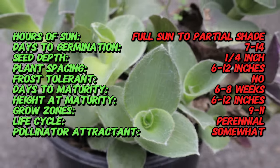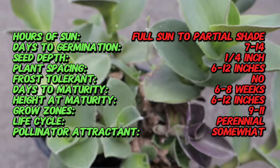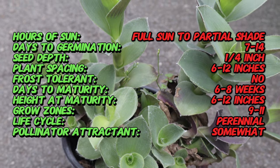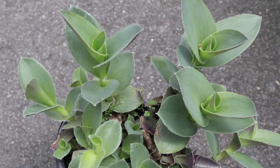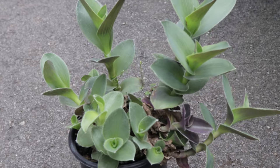Pale Puma thrives in full sun to partial shade and prefers well-drained soil. It is a low-maintenance plant that can tolerate drought once established, making it suitable for xeriscaping. This cultivar can be grown as an annual in cooler climates or kept as a houseplant. Regular watering is essential during the growing season, but the soil should be allowed to dry out between waterings to prevent root rot.